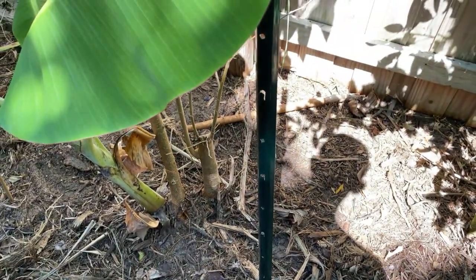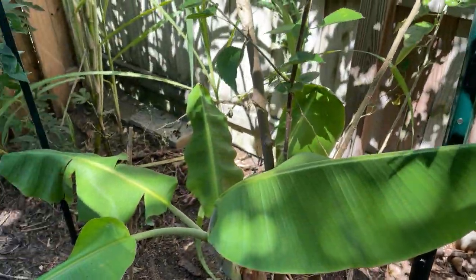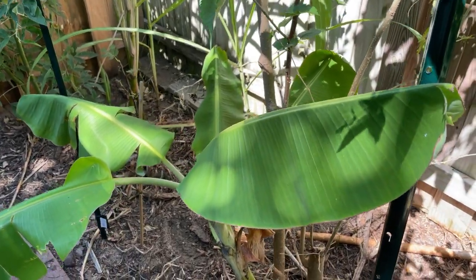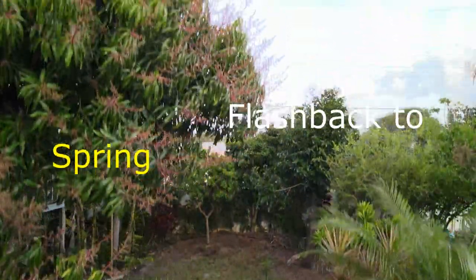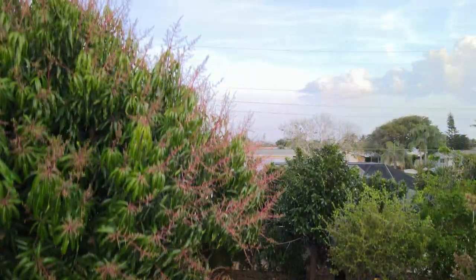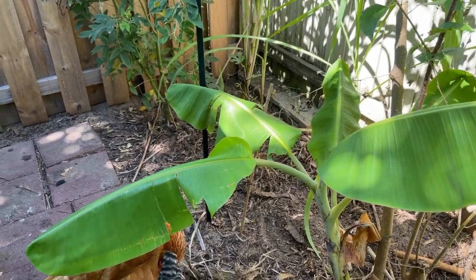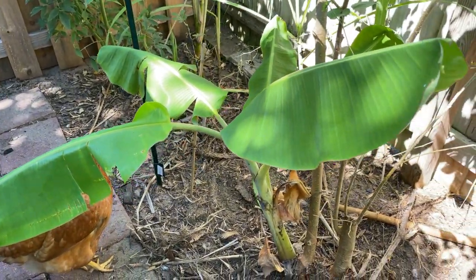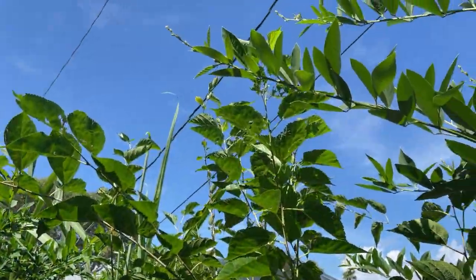This is a high-risk pup because it's so interwoven with this mulberry. I almost don't want to hurt the mulberry — it's almost formed a symbiotic relationship at this point. But this banana tree can't stay here because the fronds are just going to overgrow everything and it's going to grow up into the power lines. These things get about 15 to 20 feet tall.